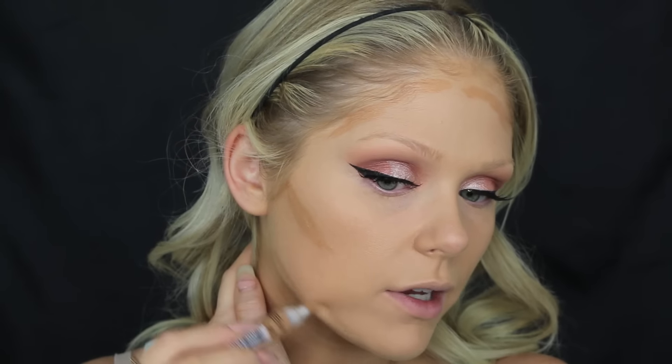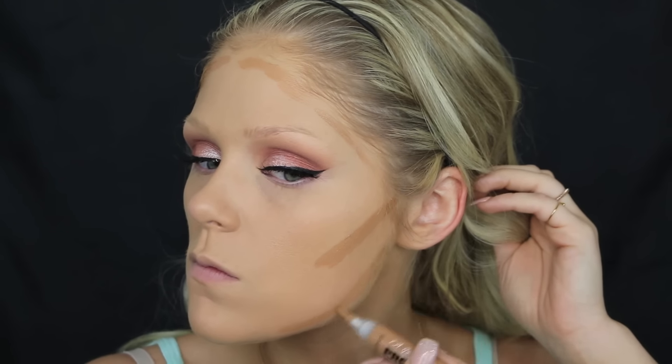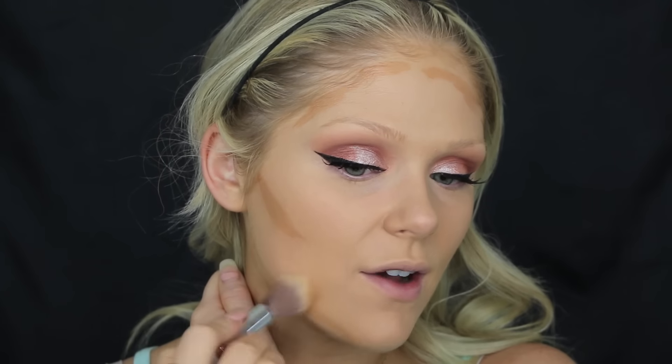I'm going to bring the contour on my forehead as well, and then a little bit around my jawbone area. Then I'm just going to go in and blend that out. I'm going to use this Pure Blurring Powder Brush and just blend it out until it blends nicely in with the skin.